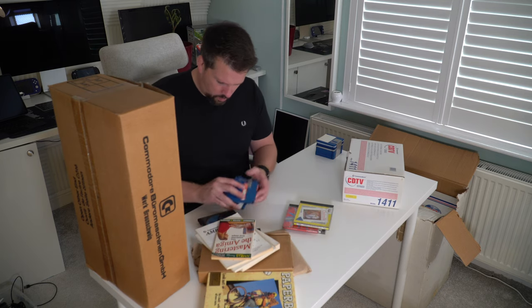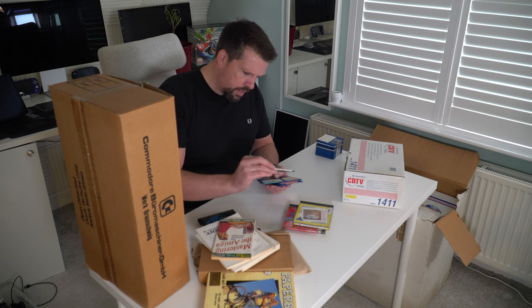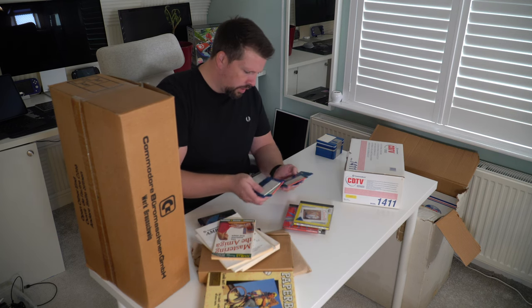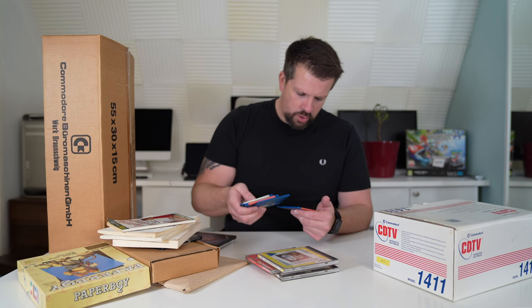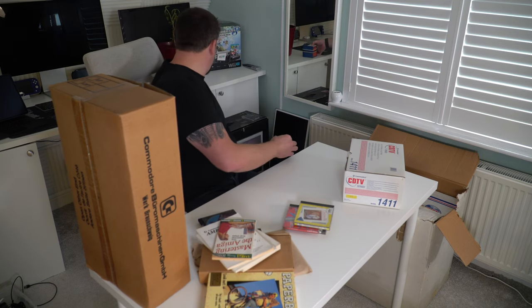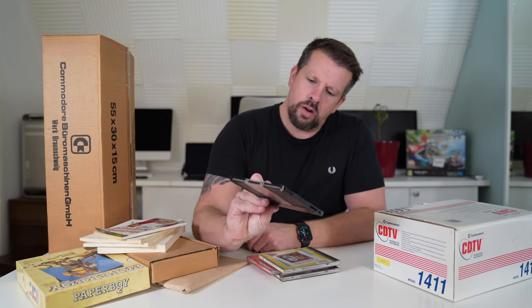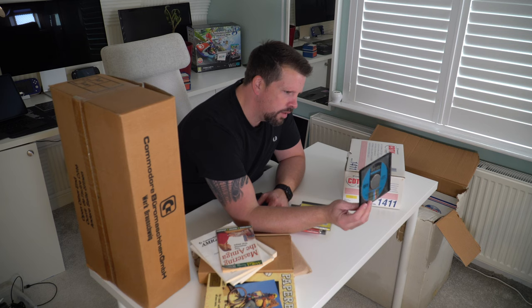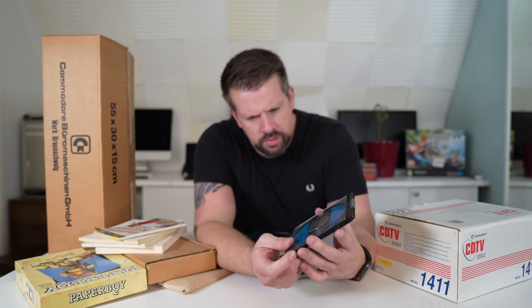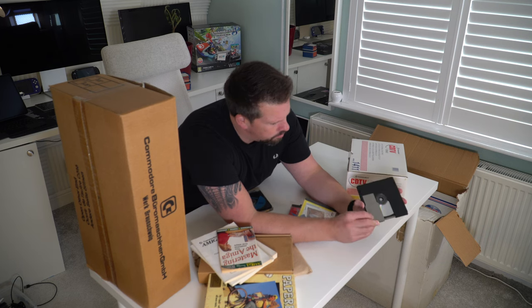More floppies — Test Drive, a copy of Workbench, Monkey Island, Another World, Jimmy White Snooker. Then we've got a few CD discs. I'll probably have a look at this one — this is 'Welcome to the CD TV'. I've never seen one of these disc caddy things before — I'll have to work out how it works, but it looks like a giant floppy disc.